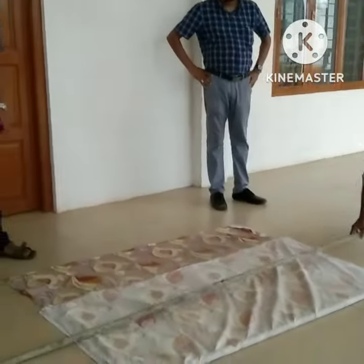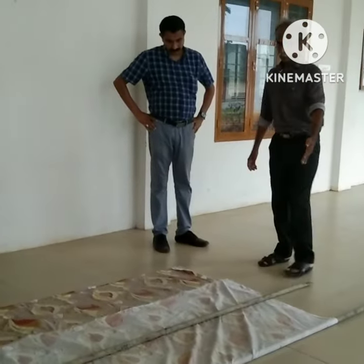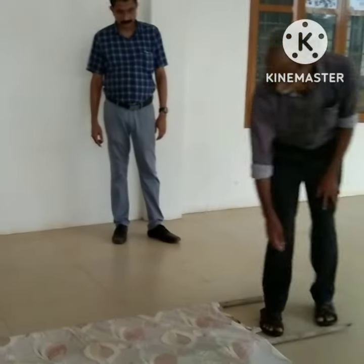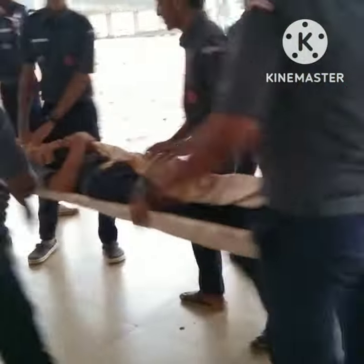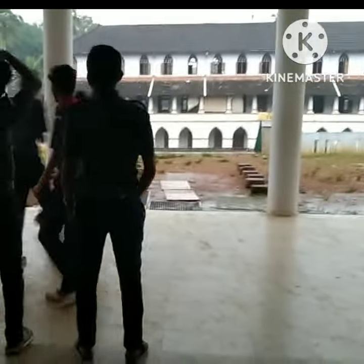Then lay the other pole down on top of the previous fold at the edge, and fold the remaining section of sheet over the second pole. Don't worry about securing the final fold — the weight of the victim on the stretcher will hold it in place.